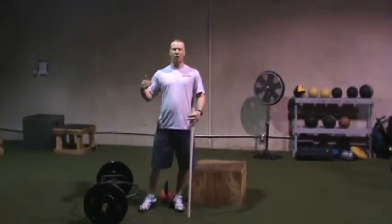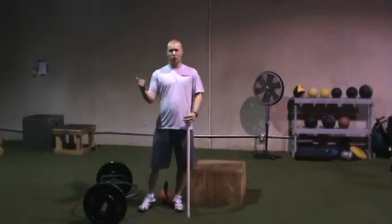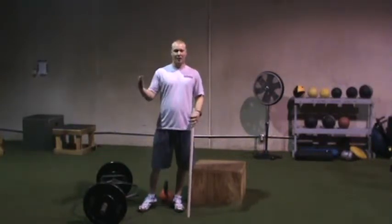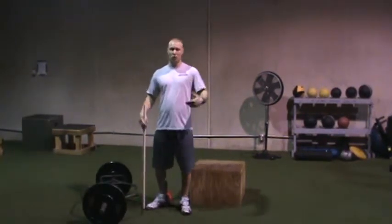Today we're going to talk about a new teaching cue I've been using to help teach kettlebell swings, the squat, and the deadlift — and that is the hip hinge. Something I always knew about, I always talked about the hip hinge.